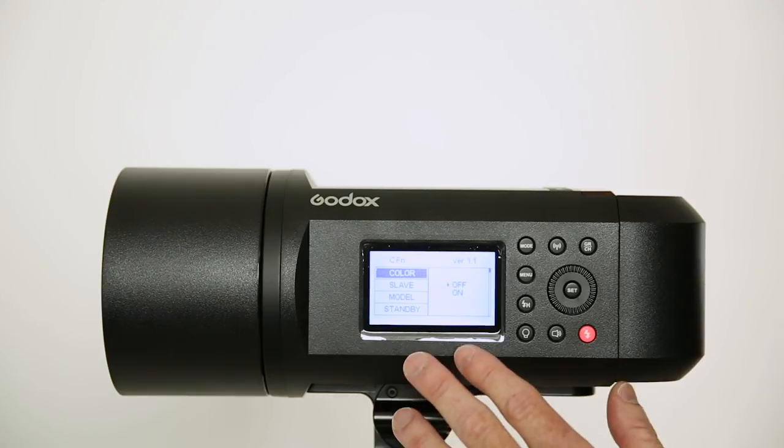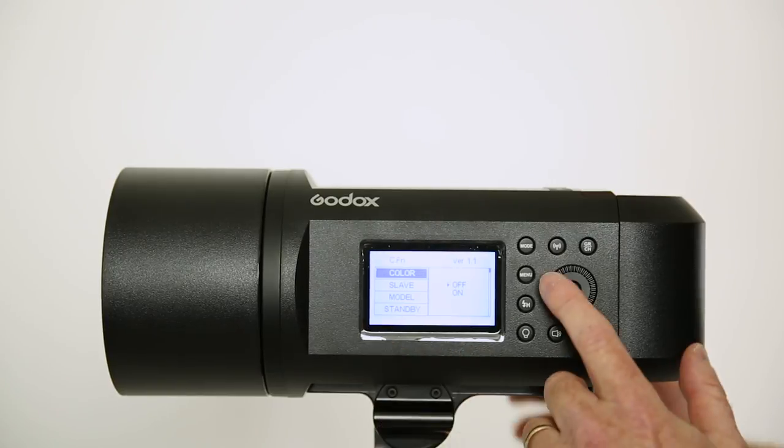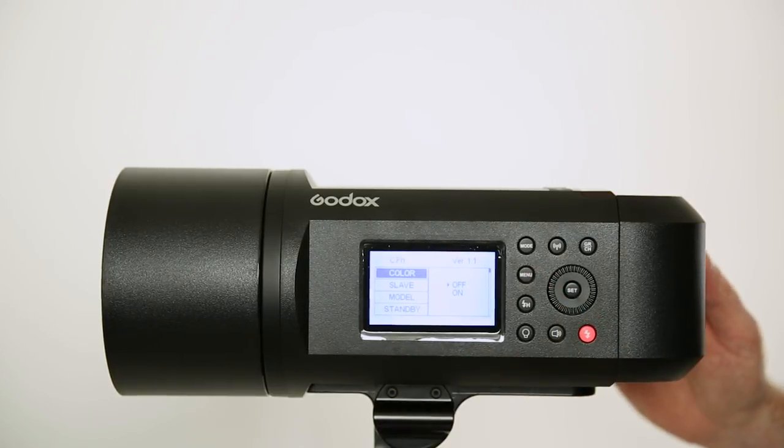So let's look at the main menu. One of the reasons why people get this — we're set to menu, so if you hit menu, you get to this where it says color. Now one of the reasons why people like this is because it's color accurate, plus or minus 75. Now this also does high-speed sync, which is probably the reason why you bought it.